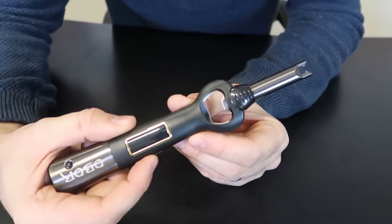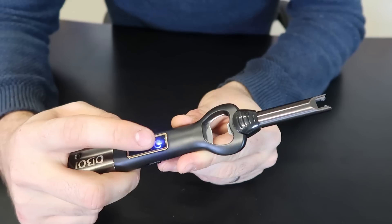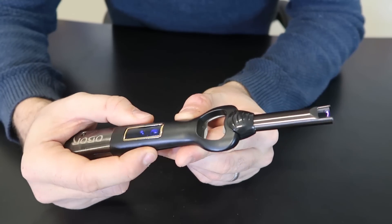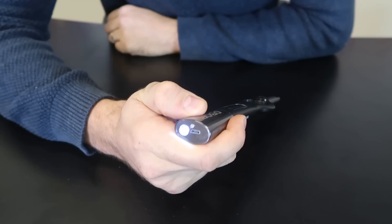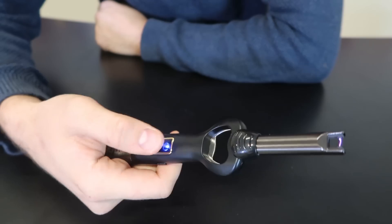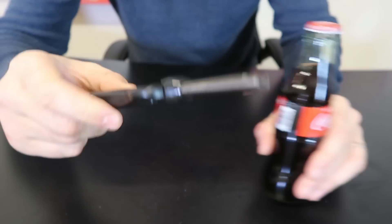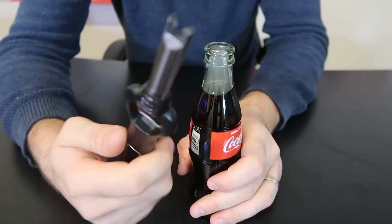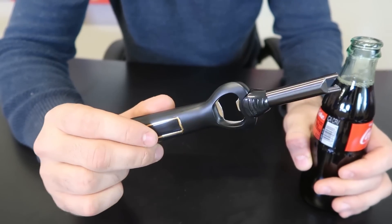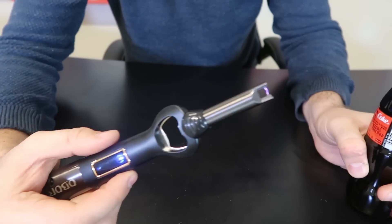How cool is that? You turn it on, you see it's on, full battery, and all we're going to do is just press right here and let go. You see it's a plasma lighter. And to turn it off, you press right here. You got here a flashlight and it's rechargeable. To turn it off, looks like you gotta press it right here. It's a really nice bottle opener — high quality metal, very nice grip. This is one of the best bottle openers I have ever seen, especially combined with the lighter. Super cool. Still works after we open the bottle.